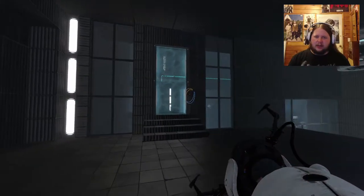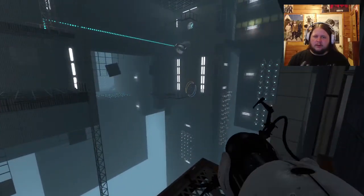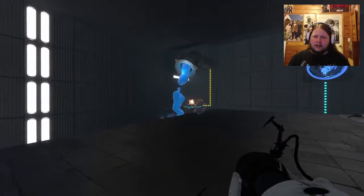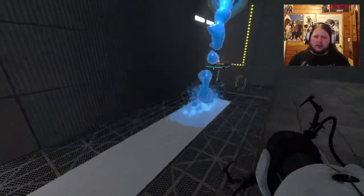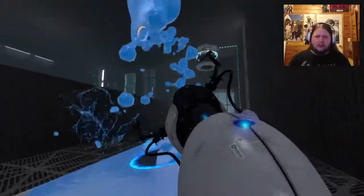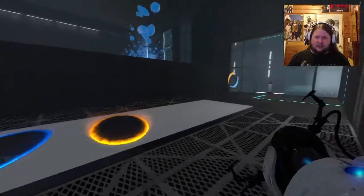I believe you need the blue paint going for yourself. Right away one of the things you've got to do is: wham and wham - there we go, get some paint up there. I think that's actually all the paint you need.